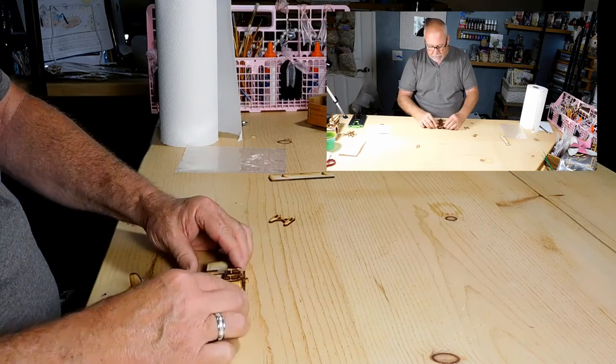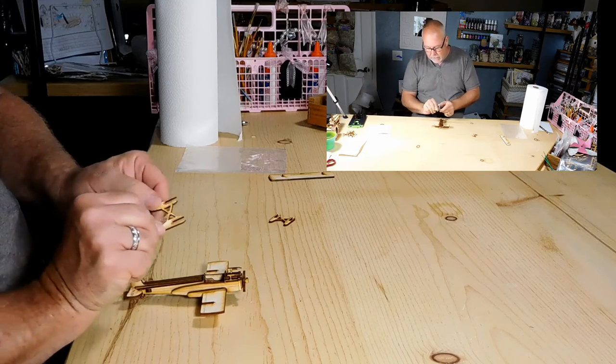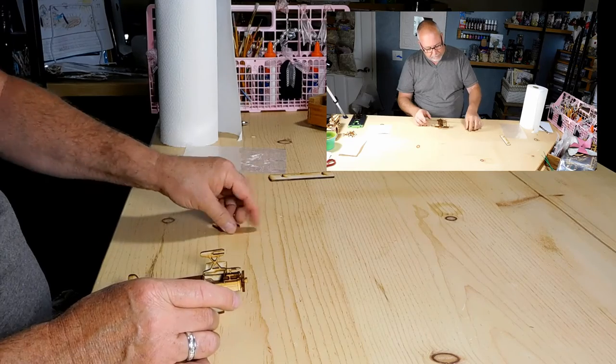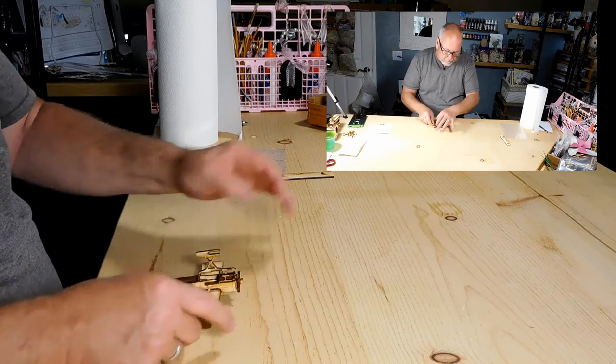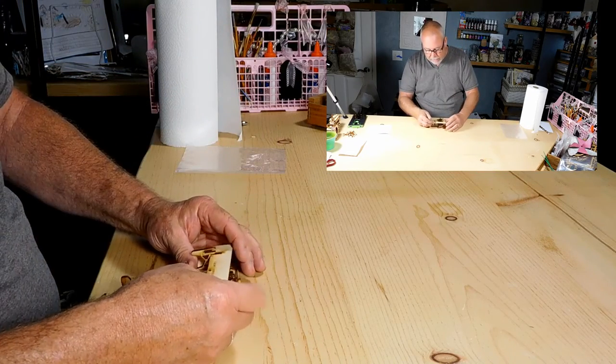You're just going to push them up and they're going to sit in place there. You've got eight — slide it into the bottom. Again, slide it into the bottom. Top wing slides into the top slot.